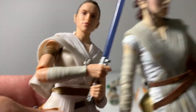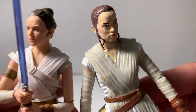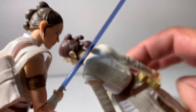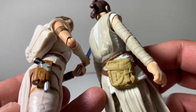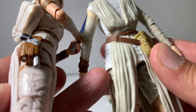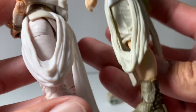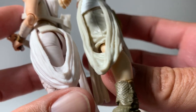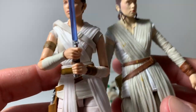Also, their outfits are almost identical, which is funny. She replaced the hip sack, which is attached to her on this one. The sash almost looks the same, but it's not for sure. So a lot of it is different, for sure.